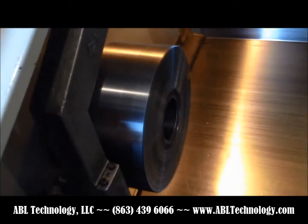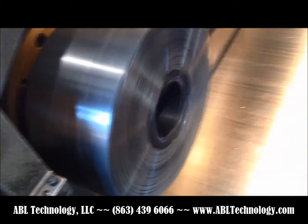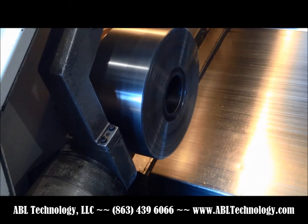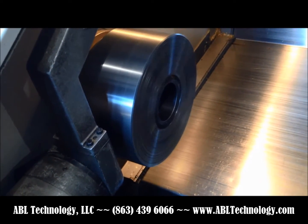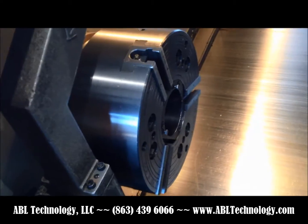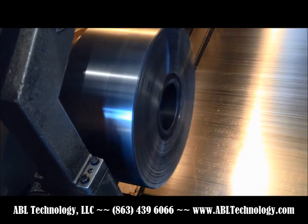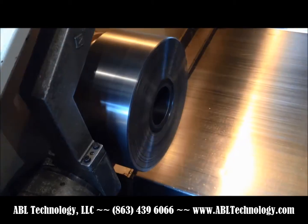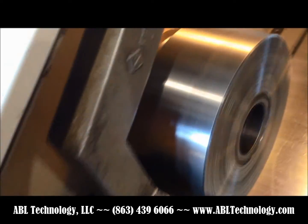We're going to start here at 500 RPM. The spindle is nice and quiet. We'll elevate that to 1,000 RPM. It's 1,000 RPM now — again, extremely quiet.